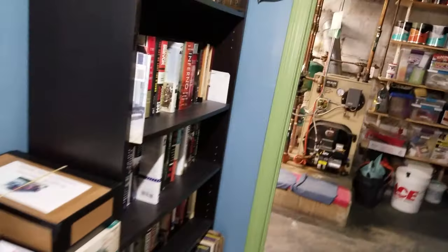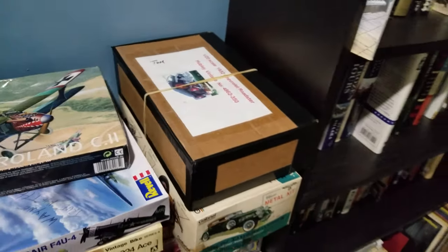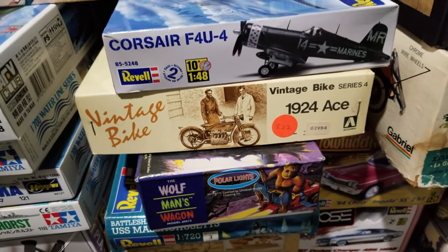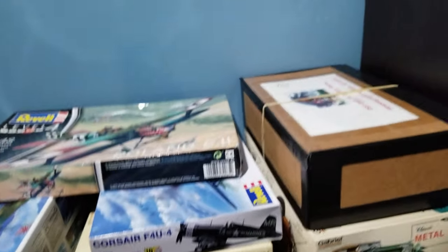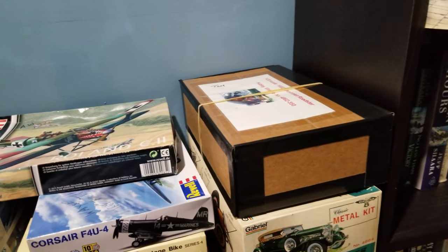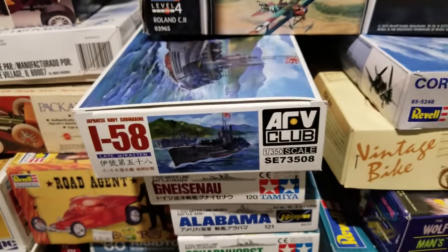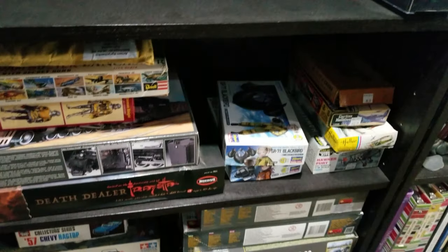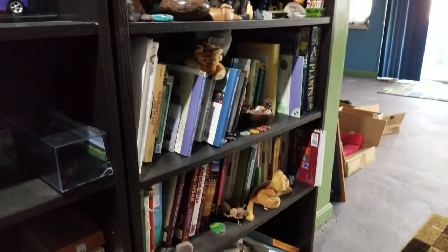I'll pull something else out of the stash — I don't know what yet. Maybe a metal model that Tron gave me, or I might even pull the vintage bike out. Maybe we'll do a bike. I got a new sub too. We'll figure something out. Oh yeah — don't forget, eggplant build coming up in April!